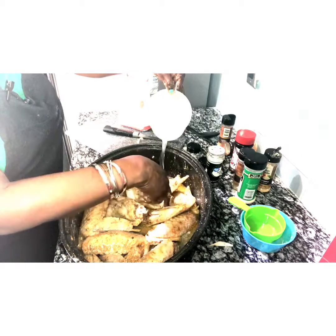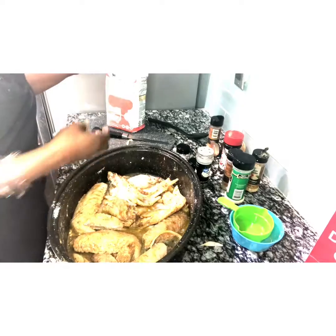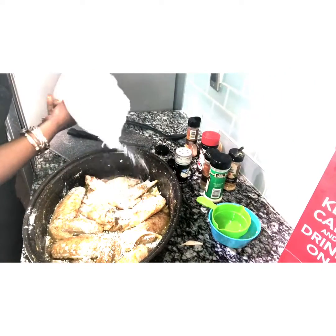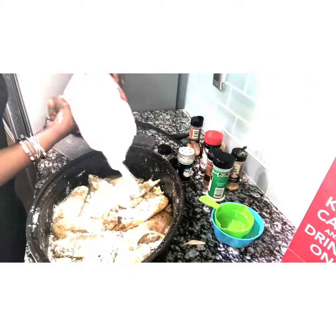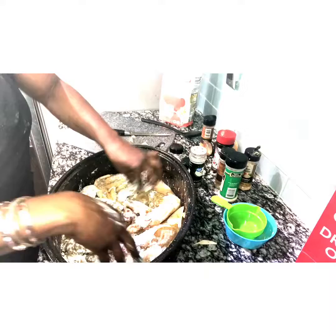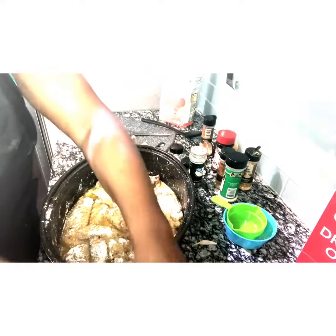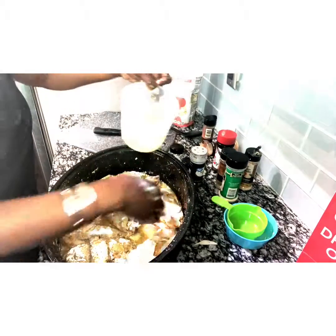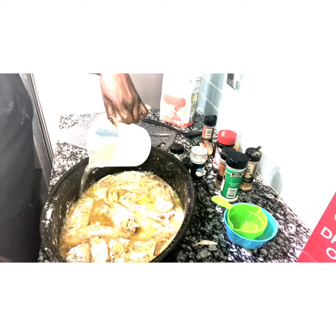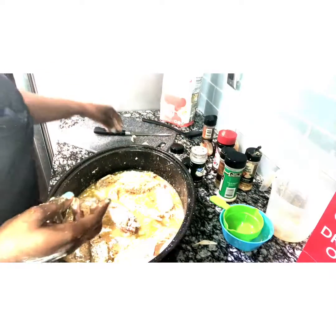I'm going to tell you how much gravy you're going to have based on how much water you put in. We're going to add a little bit more flour, then go back again with some more water — and that's going to pretty much determine how much gravy you want to have with this.